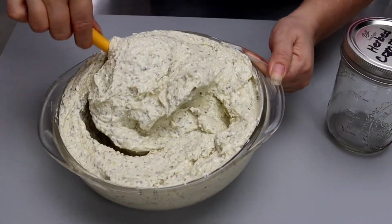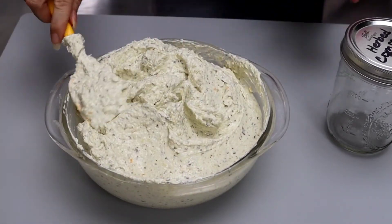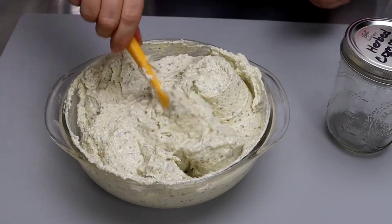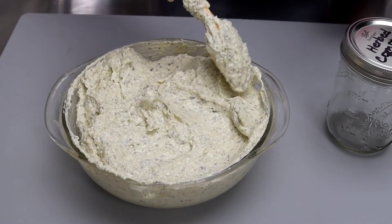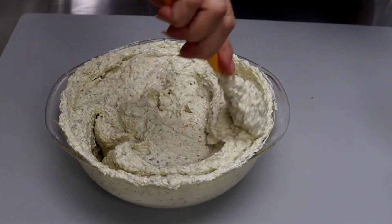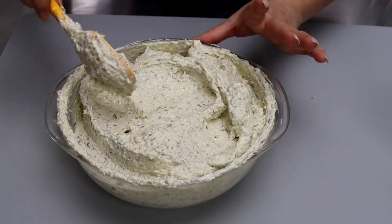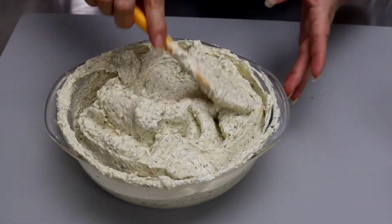Y así nos ha quedado la mantequilla compuesta. Perfecta, huele riquísima. Les voy a mostrar las diferentes maneras en que podemos preservar y conservar la mantequilla. Preparé la receta doble porque voy a usar una parte para el pavo de acción de gracias, y la que me sobre la voy a conservar en el congelador. La mantequilla se puede congelar y se mantiene fresca por mucho tiempo. La mantequilla compuesta se puede utilizar en una variedad de recetas, por eso me gusta prepararla en cantidades grandes.